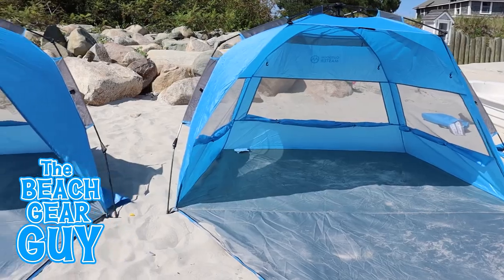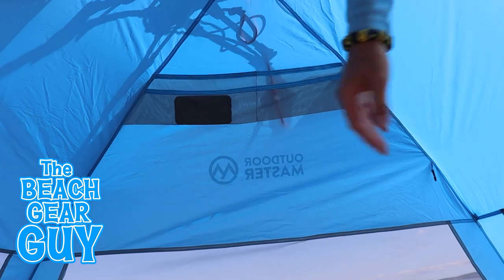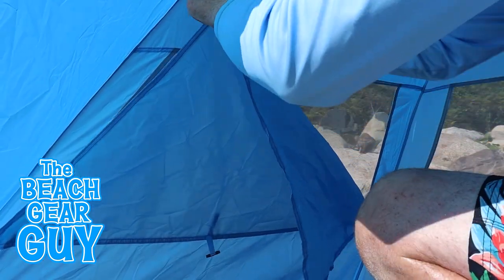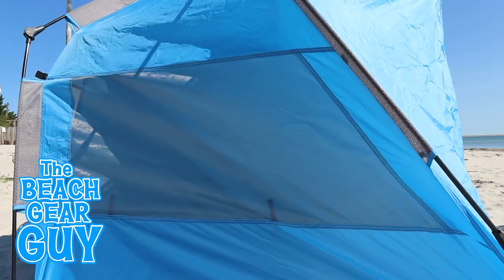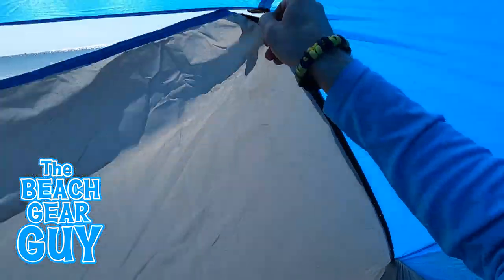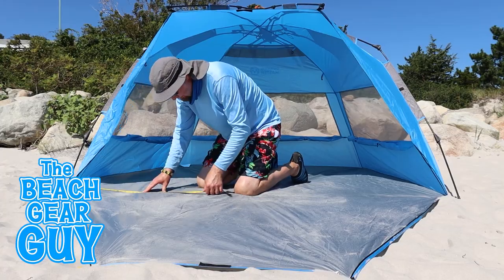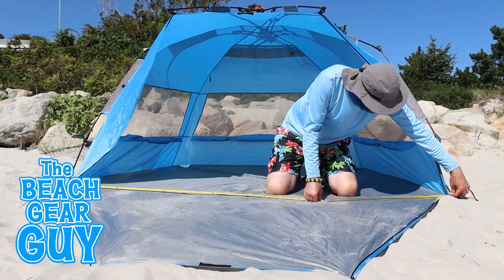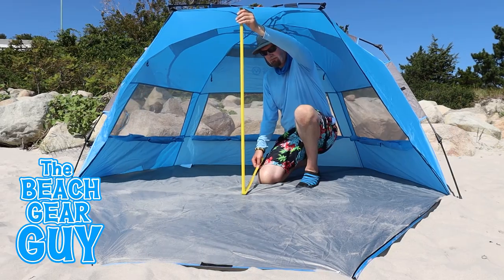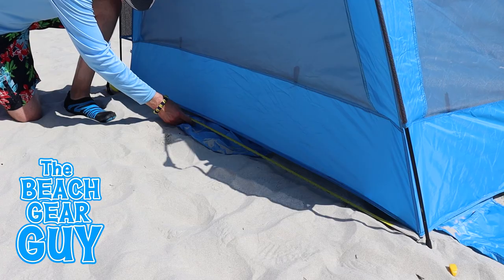They're both made with polyester which provides UPF 50 plus sun protection. The storage pockets are the same. They both have three mesh windows with sun shades that can be raised up, plus if you need a little privacy, the extendable floor can be raised up by zippering up both sides and Velcroing the top. The dimensions are the same: 90 inches across in the front, a height of about 48 inches, 51 inches deep, and 67 inches long in the back.